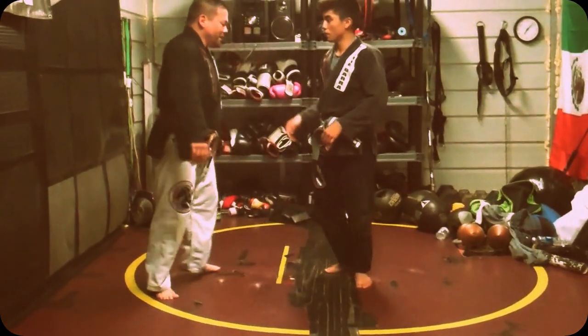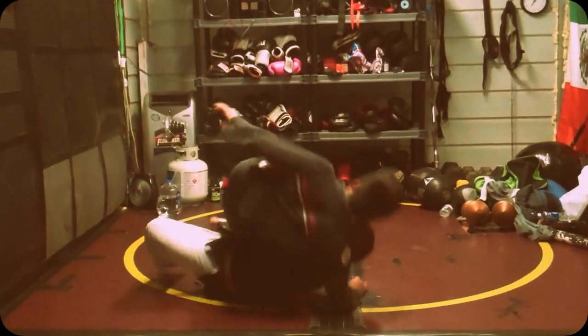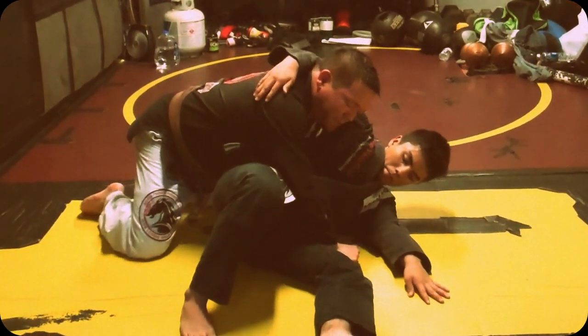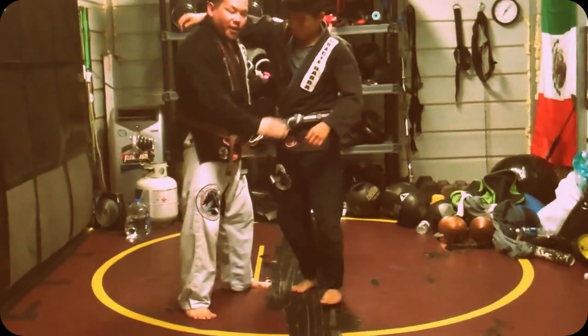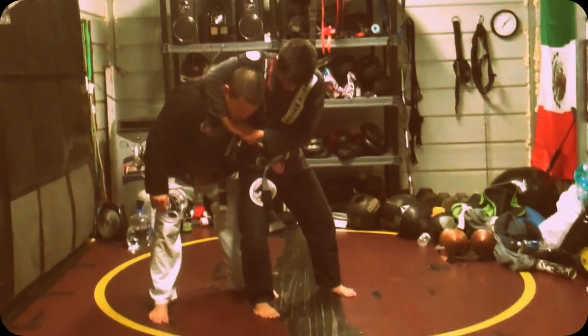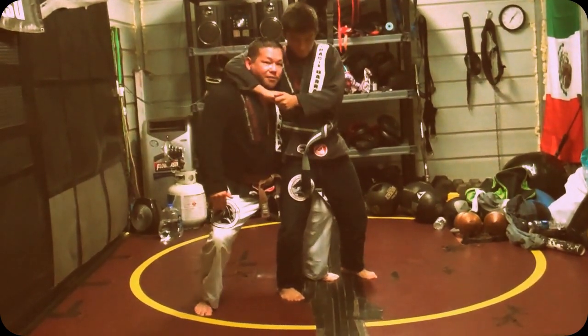So he's here. He doesn't give me a job. Boom! If I want, I could do my Yoko Buruma. But I like something a little bit more high-impact, so he's here. Boom! What I want to do here is I want to stand very, very close to him and have good posture.